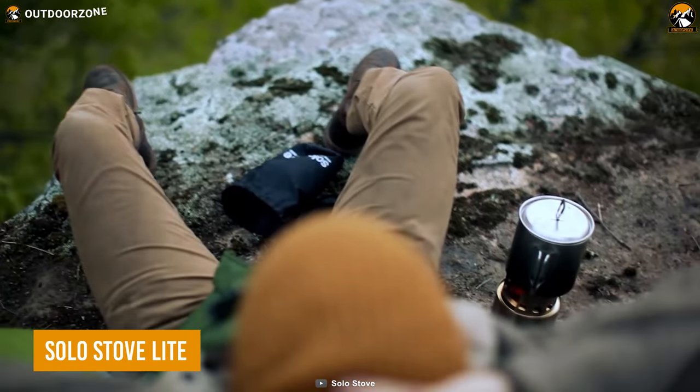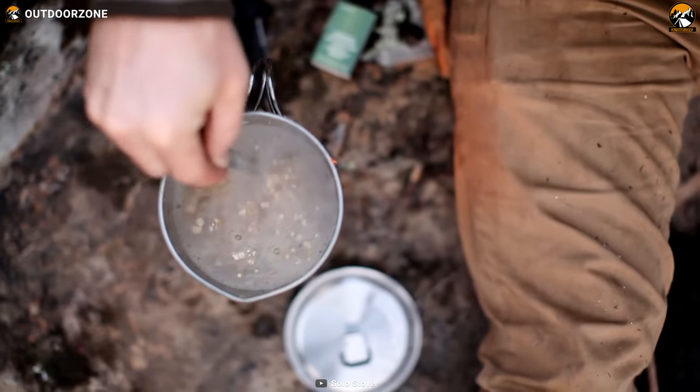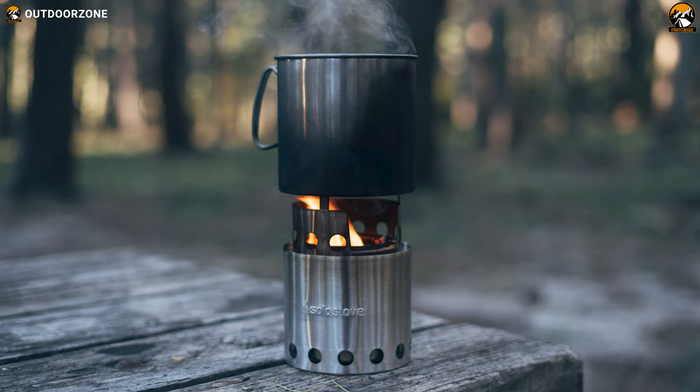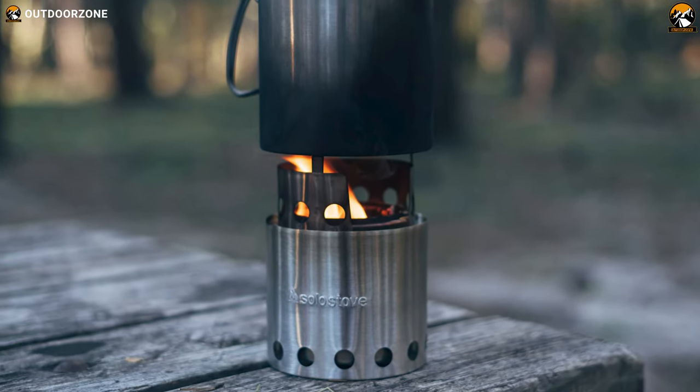Starting off with the Solo Stove Lite, an efficient and innovative backpacking stove for the solo adventurer. At only 9 ounces, the Solo Stove Lite is designed to be your essential camping stove, constructed with 304 stainless steel and built to last for years to come.